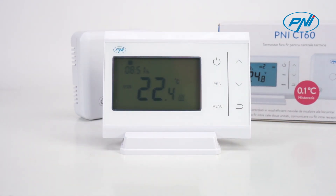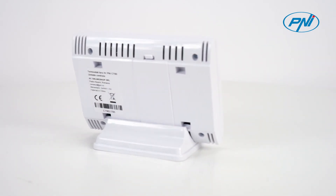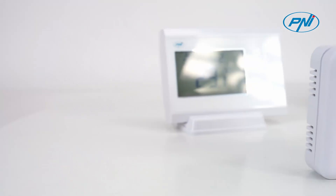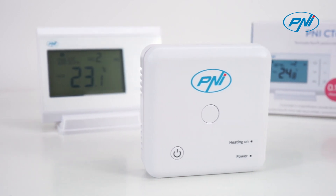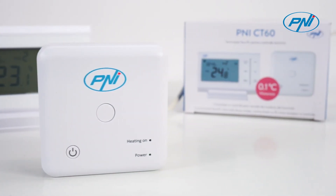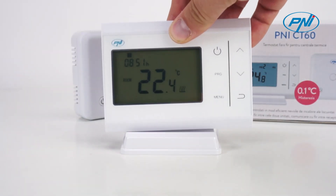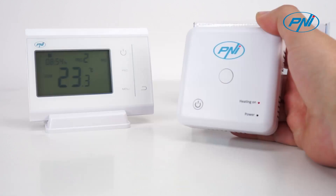In program mode, four operating periods can be set for each day of the week. The advanced settings menu allows you to set parameters for different functions: hysteresis, antifreeze temperature, child protection function, open window function, reset, etc.